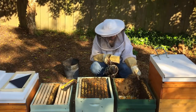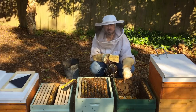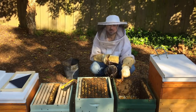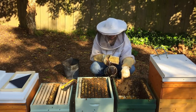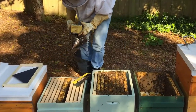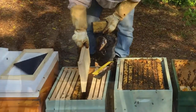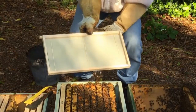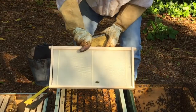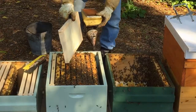There's no brood on this side frame, so we'll put a frame of foundation in our bottom brood box and move that honey frame up into the second box in the middle, directly above it. These are our frames of wax that have been put on skewers — I'll show that in another video. This foundation goes down the side.